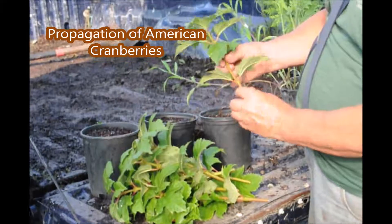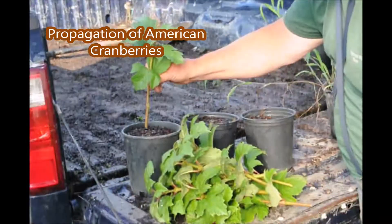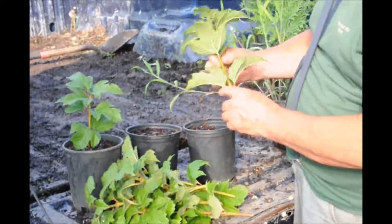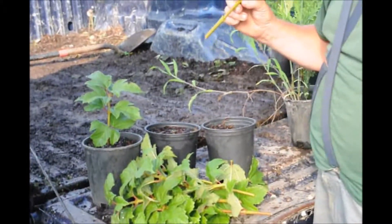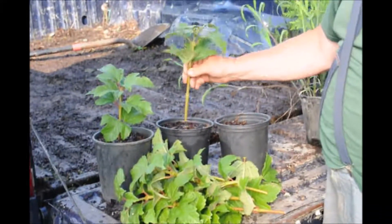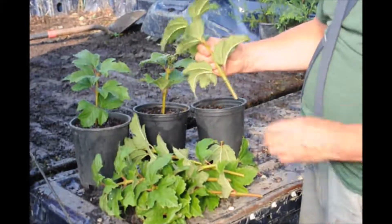Now these are our cuttings that we took. I like to take the two top branches off, and then I stick it right in the pot, just like that. You can spend extra money on rooting hormone, but for cranberry viburnums, they will root very easily without rooting hormone. Just stick it in.